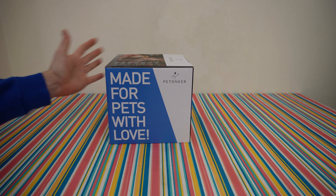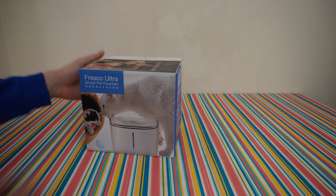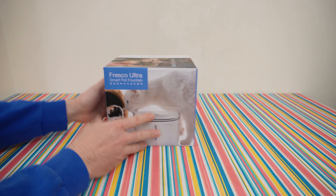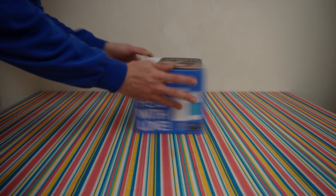Nice, I like it! I'm sure your pet will be very happy drinking clean water! Let's open it to see what we have inside and find out more about this product and how we can use it.